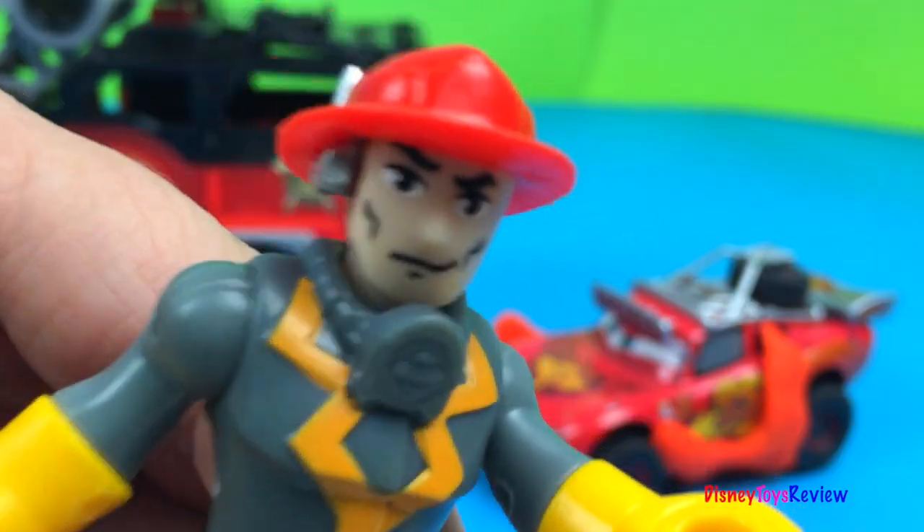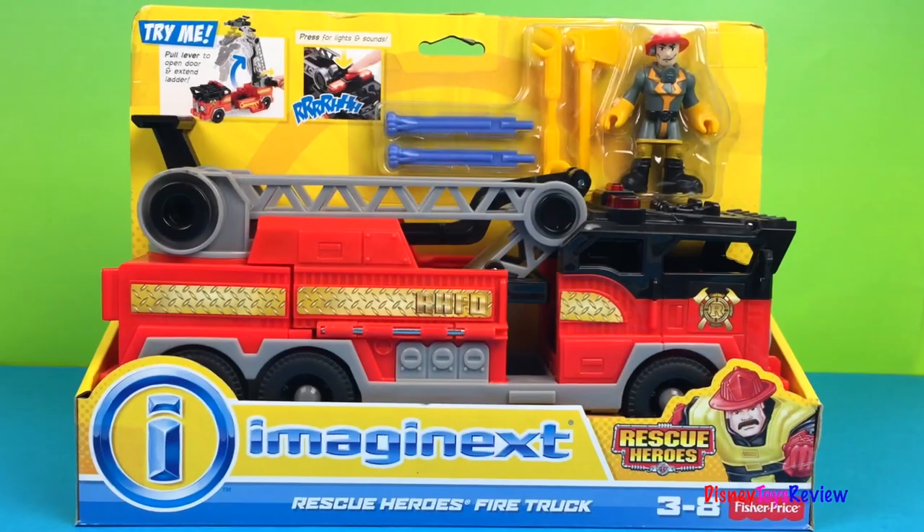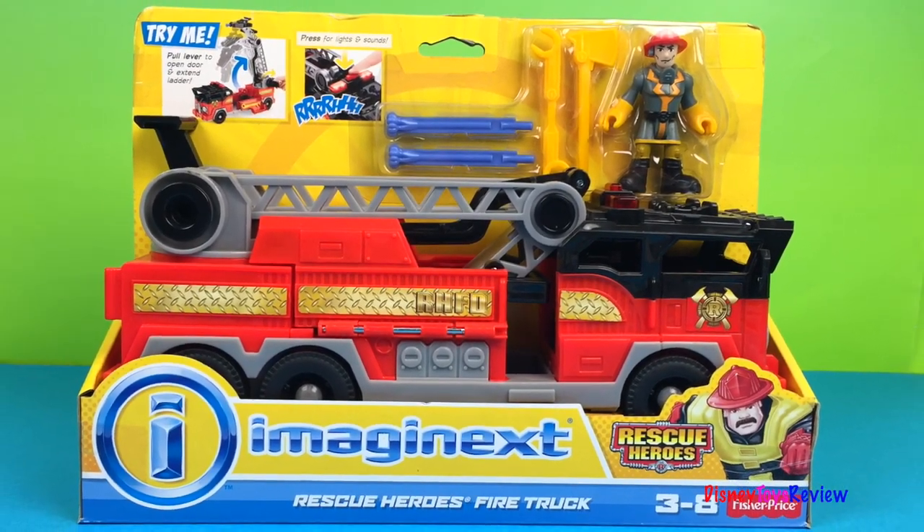Oh my! Lightning McQueen is on fire! Let's put out his fire! Hi guys! Disney ToysReview here. Today we have Imaginext's Rescue Heroes Fire Truck.